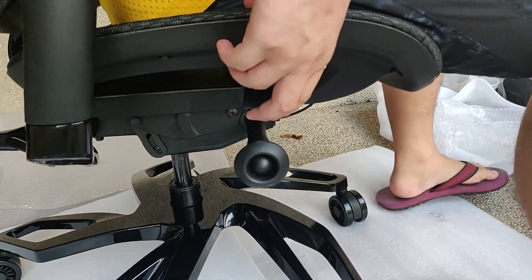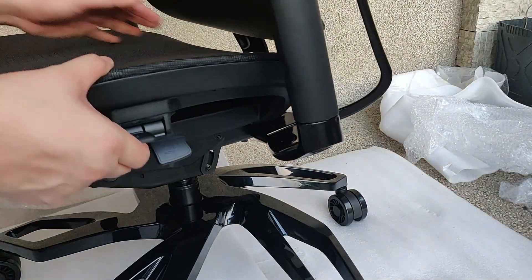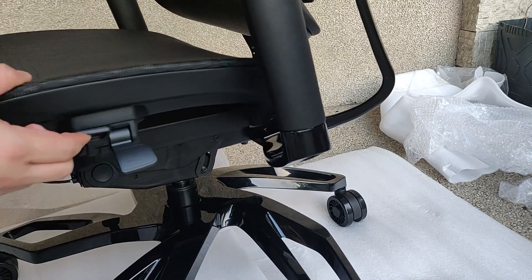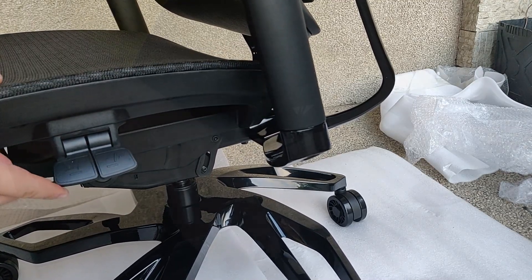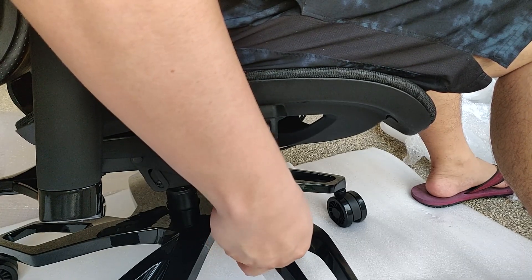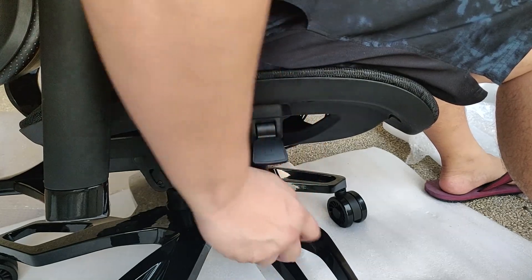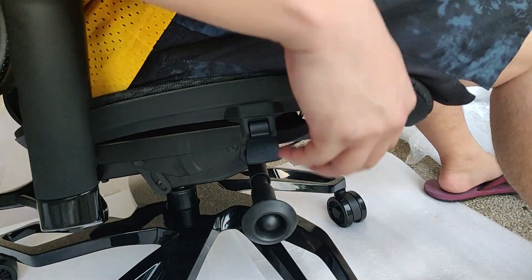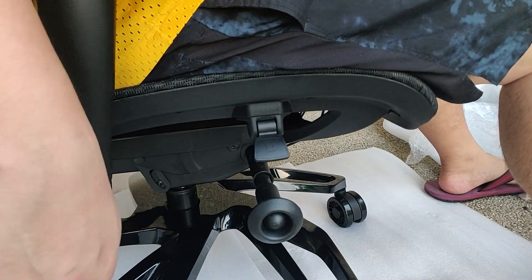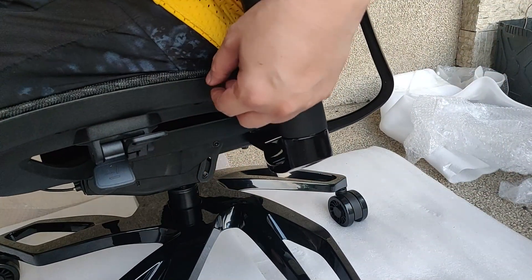This is the seat height adjustment — it functions like any other office chair. This is the seat depth adjustment; you can slide the seat to control how close or far it is from the backrest. This is the reclining tension adjustment for the backrest, which manipulates how soft or hard the resistance is when you recline. This lever will enable or disable the reclining functionality of the backrest.